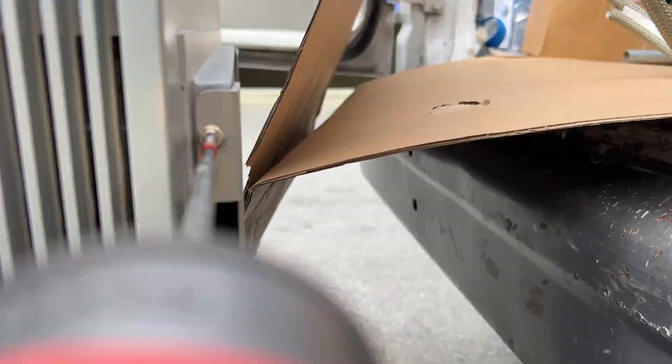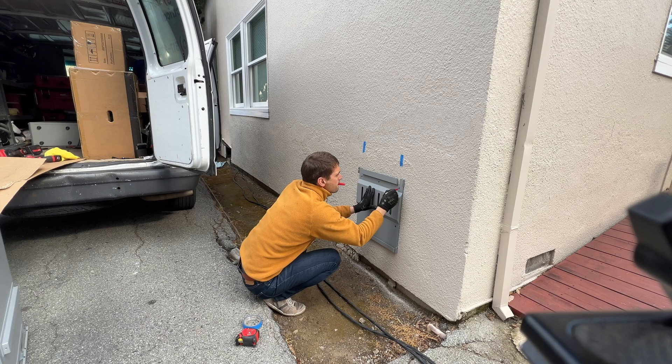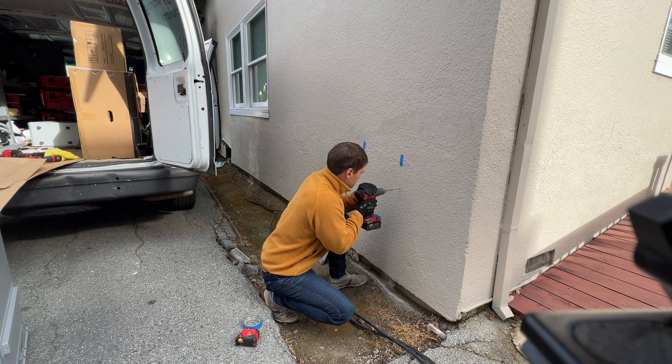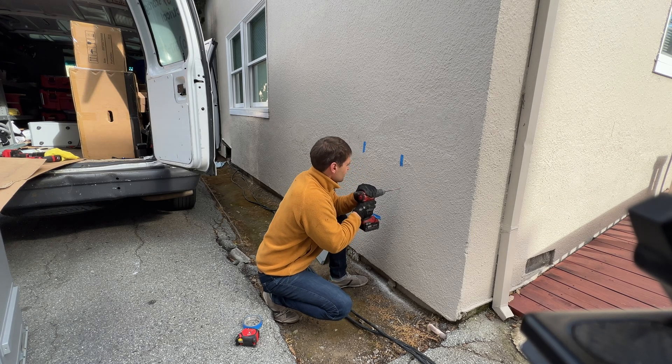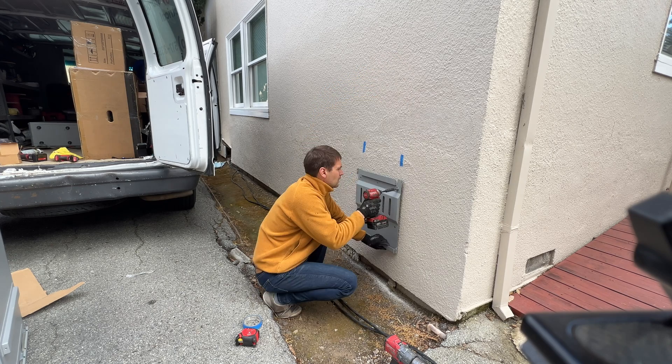On the back side of the battery we have a mounting plate that we need to detach and lay out those plates on the walls. The battery weight is over 300 pounds, so I have to make sure that I'm drilling and connecting lag bolts into the studs, not into the stucco.